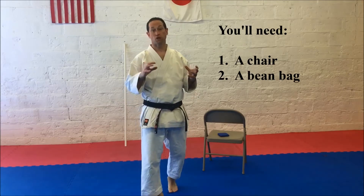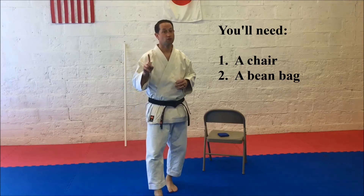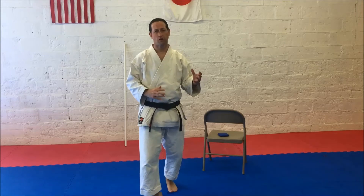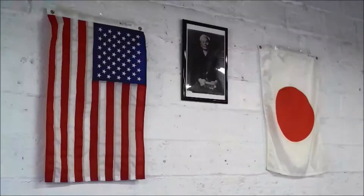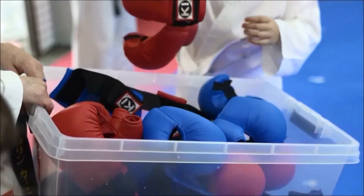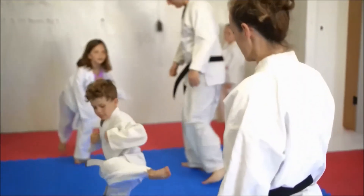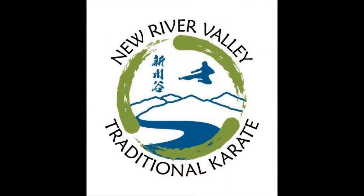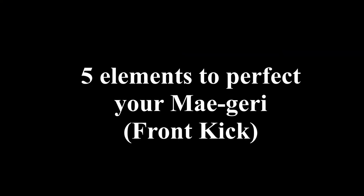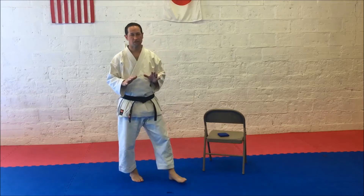So first we're going to talk about some principles and give you some exercises to do. First thing you want to do is get warmed up, so use one of our other videos to get yourself nice and warm. Then we're going to walk through some basic principles of Front Snap Kick.